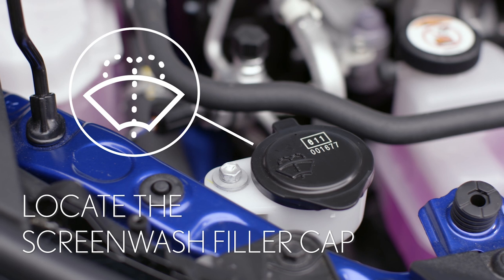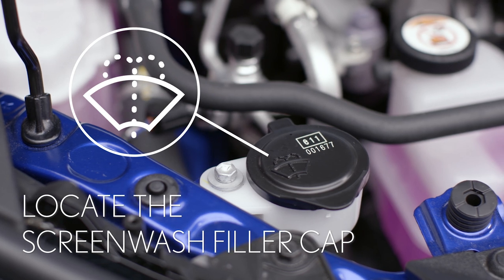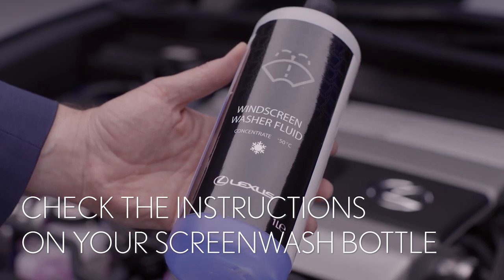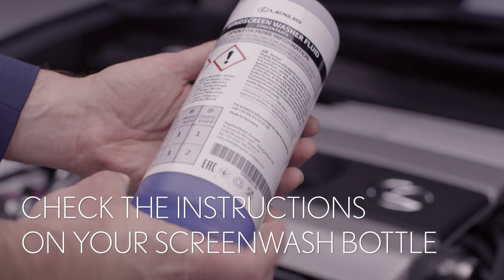Now we can find the screen wash filler cap. It's just behind the front headlight and is clearly marked with this symbol. Check the instructions on the screen wash bottle to see if you need to add water.